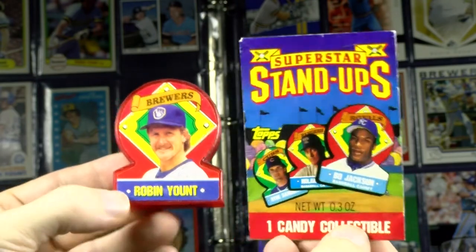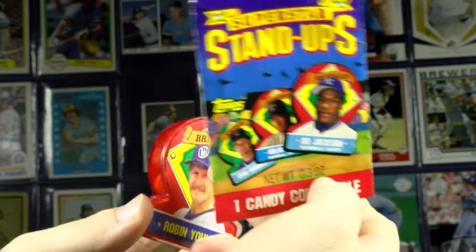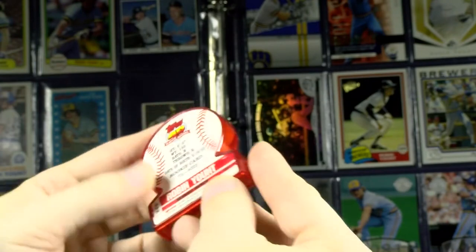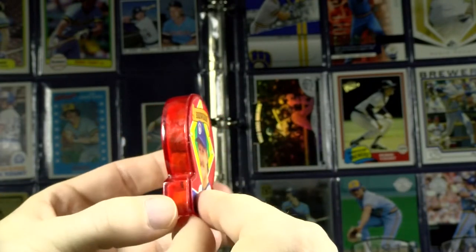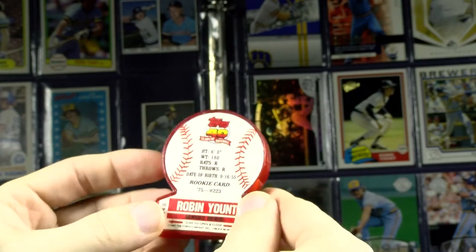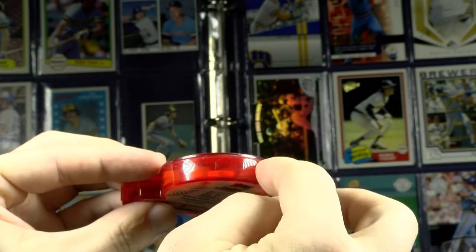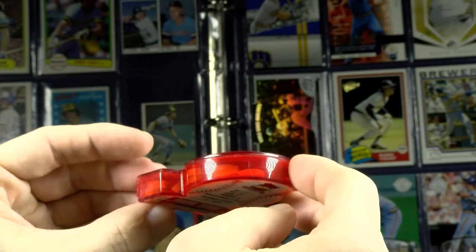These actually came in two versions: one with a colored plastic dispenser — there's a reddish hue — and one that's just clear so you can see the actual colored candies on the inside. You pop it open somehow and get the candy out. They're still in there.